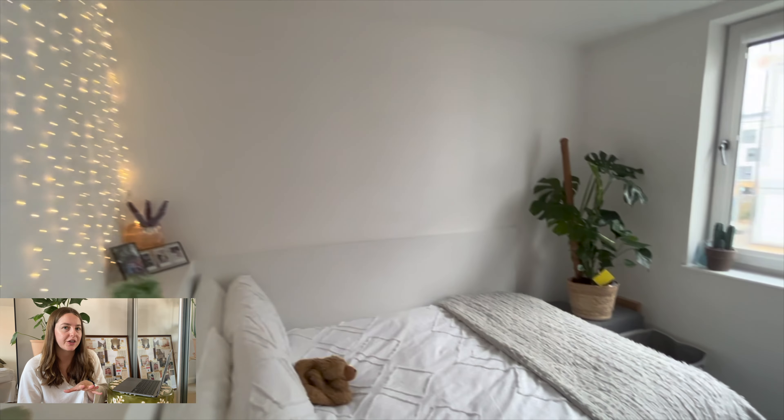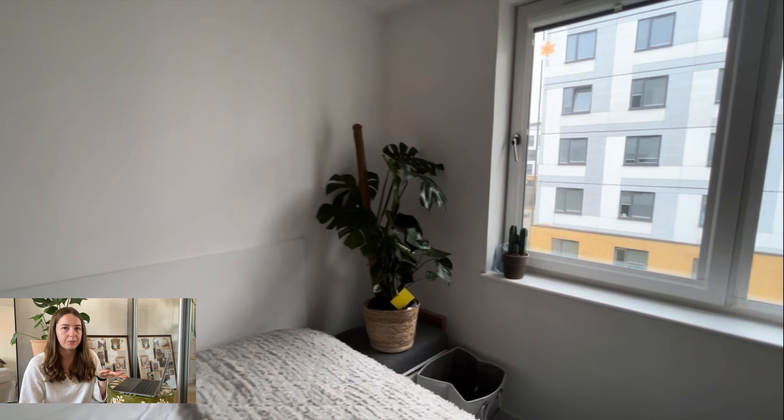I also like the way she's used what might be a storage box in the corner to raise the plant up, because it adds height to the room and utilises the space really well — having those nice bits in there without taking up too much space. I really like what she's done there.